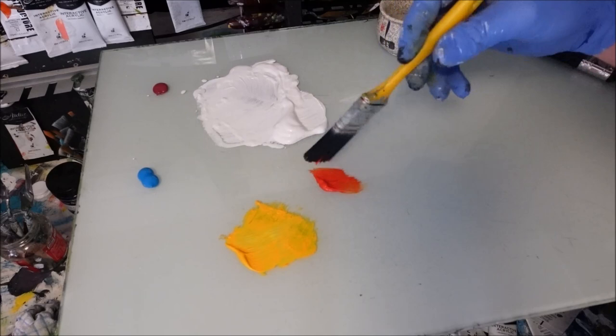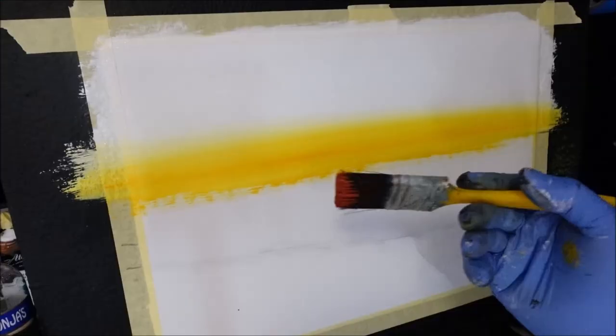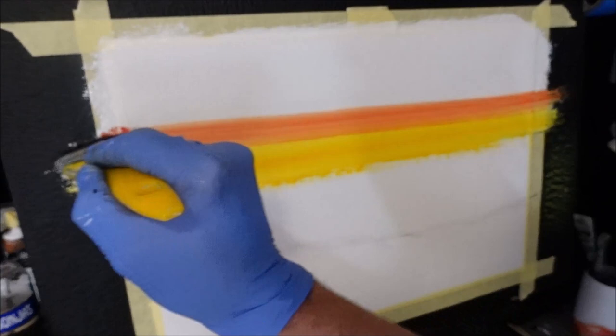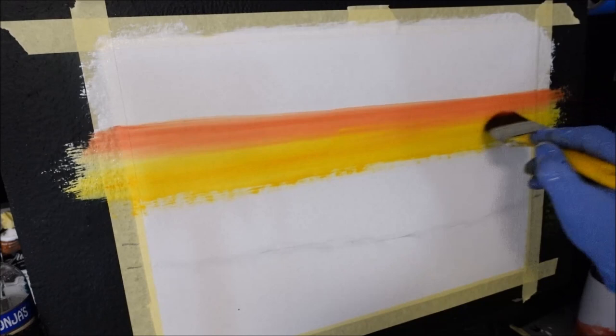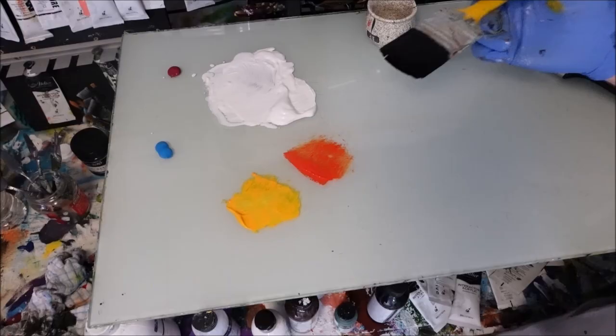The next colour I'm using is red gold, slash deep orange, just to get at the top of that yellow — to put a barrier between the yellow and the blue so we don't get green in our sky. I'm bringing it down in X strokes, so I'm still going to get lineal lines in there creating depth.